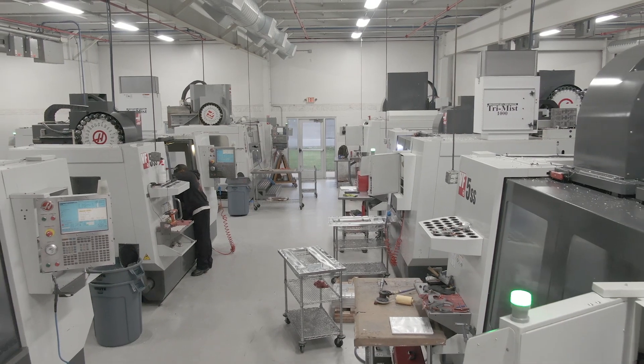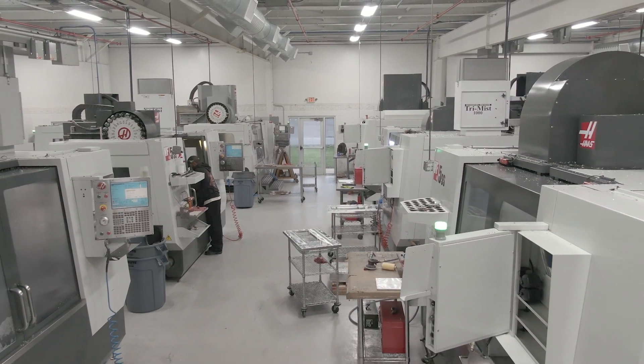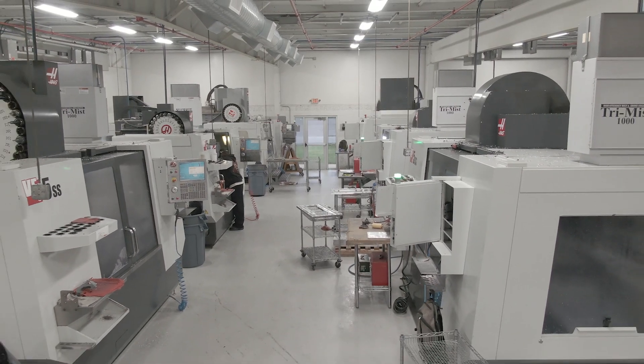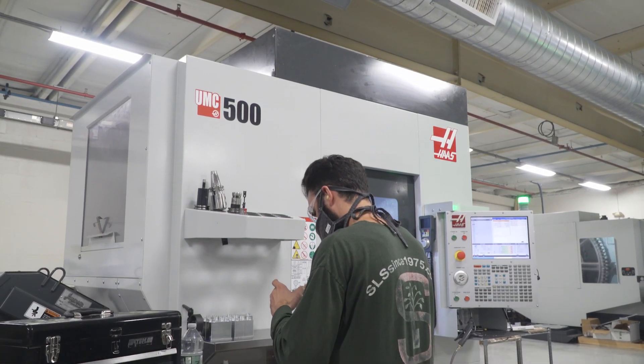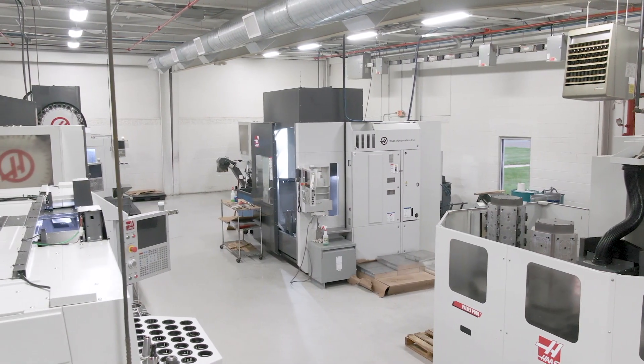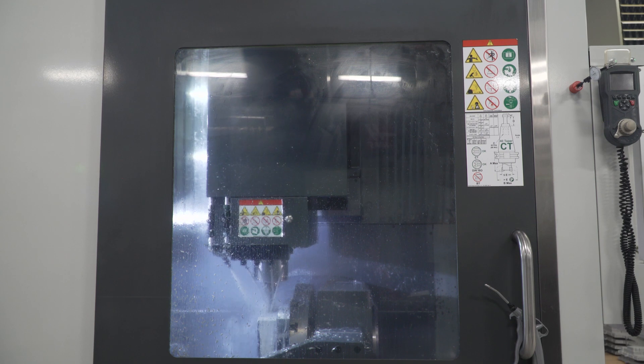We went into the pandemic with 70 employees. A lot of those people were unable to come back, and that forced our hand to look at how to do more with less. We did that by combining operations in the UMC 750s and 500s as well as the EC400, and we are now back out of the pandemic and in the strongest position we've ever been in.